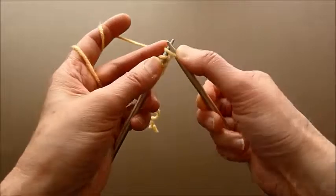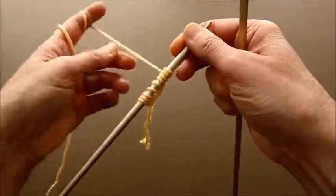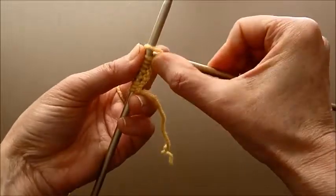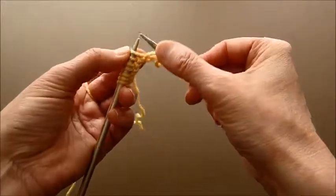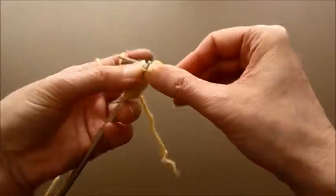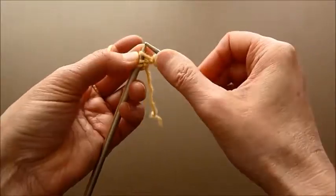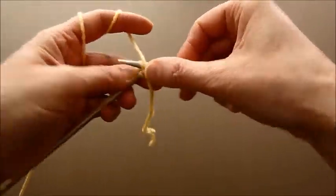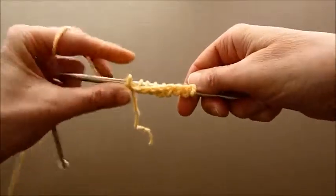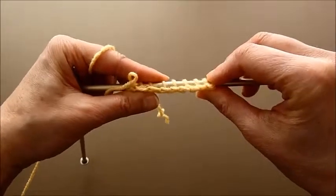Now it's much easier to start knitting with this cast on, so you don't have to worry about stretching this area — you just knit and it doesn't stretch. It's firmer than the wrap cast on. You can see it's a little different way to start and the edge looks different. Here are more links to my other cast on videos.